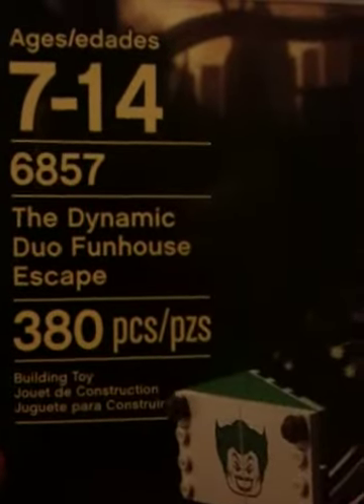I'm gonna be doing a review on this, so let's start with the box first. LEGO DC Universe Super Heroes, ages 7-14, Dynamic Duo Funhouse Escape. They're engineering pieces. And of course this is for Batman — that's why I chose the bat symbol.